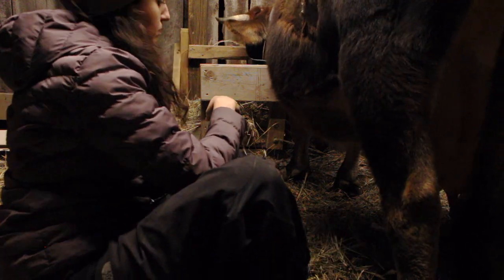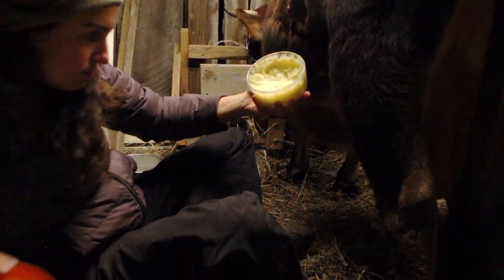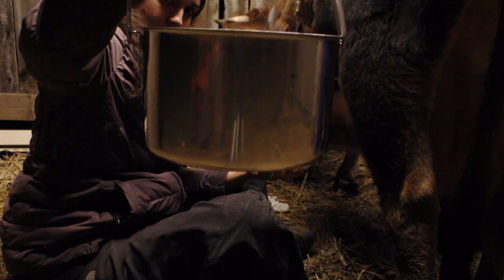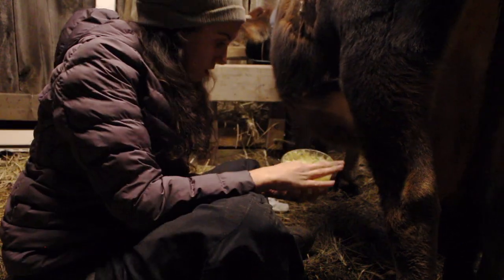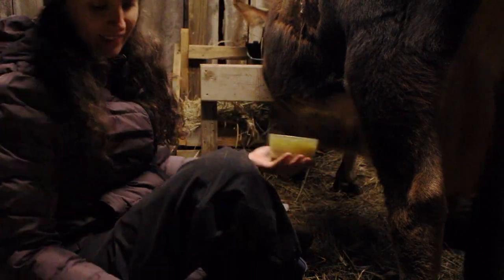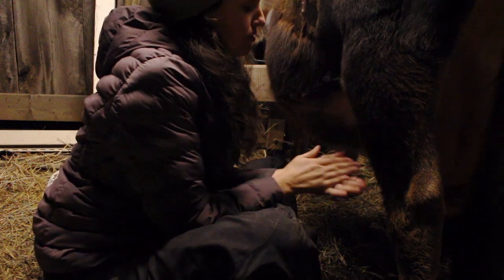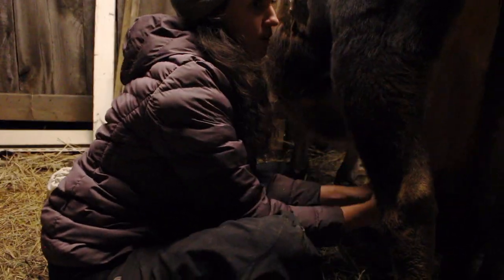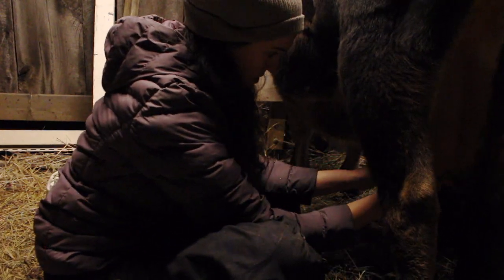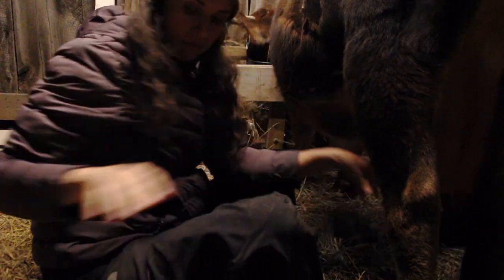Here we are wiping down again, and I'm going to show a little bit more of an up close of the udder balm. This is our milking pail — it's actually a goat milking pail that we borrowed from a friend. We need to buy our own eventually, but this pail works perfectly because Bula is a mini jersey and she is so short, there is really no way we could fit a regular sized pail underneath her.